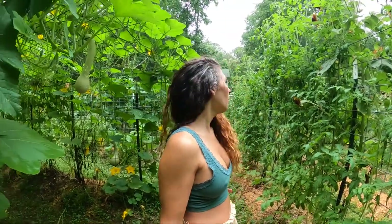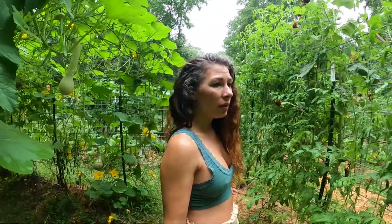Hey y'all, I am out here looking for armyworms. I've been battling them all week. Oh, here's one.